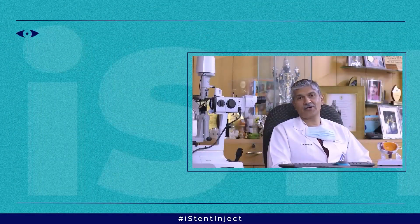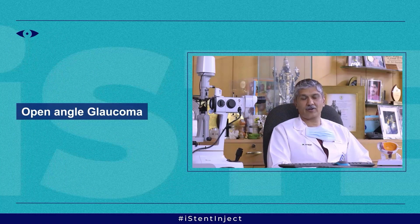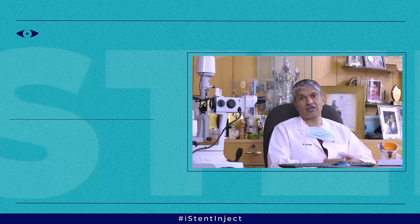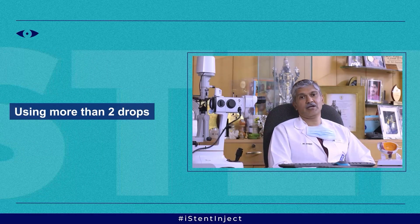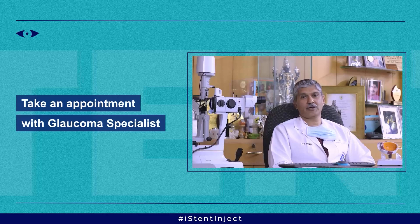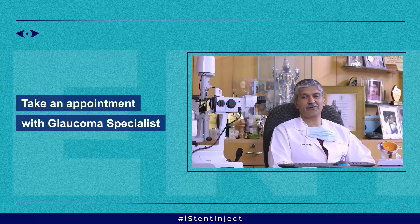How do you know if you are a candidate for the eye stent? If you have open-angle glaucoma and are using more than one drop — two or three drops — to control your pressure, and you also have cataract and have to undergo cataract surgery, this is the ideal scenario. You can take an appointment with one of our glaucoma specialists who will do a thorough evaluation and see if you are a candidate for the eye stent.